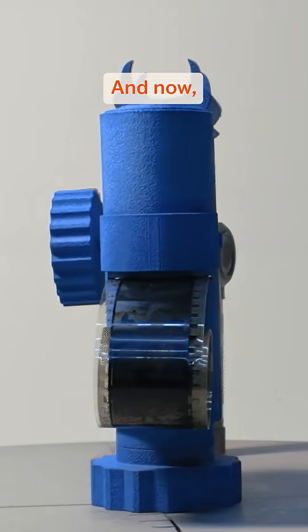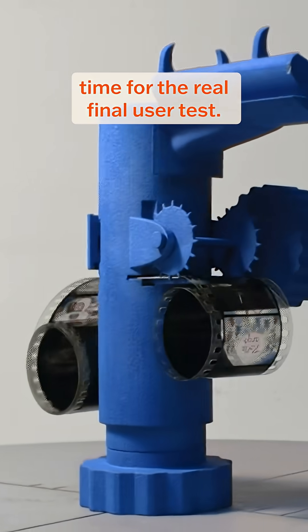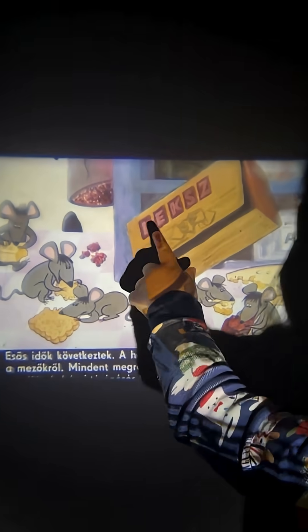Here's how it turned out. And now, time for the real final user test. I'm happy to report that my daughter rolled off to bed.